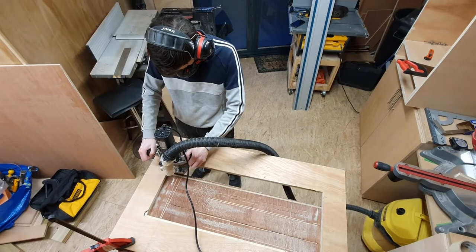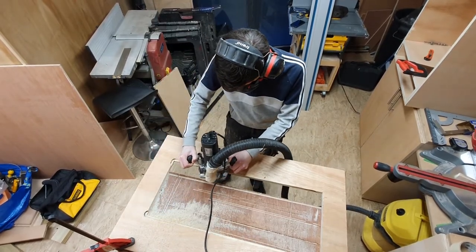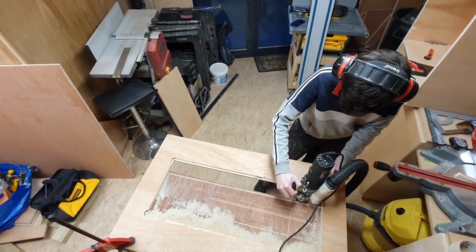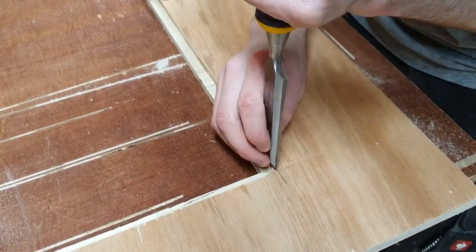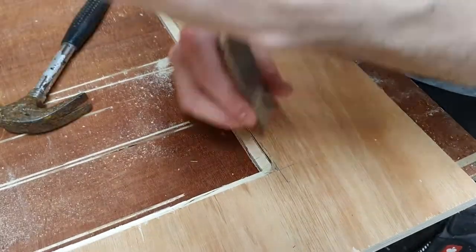Using a rebate bit in my router, I created a little rebate for the plexiglass to sit in. This is just to make it a bit of a cleaner look, but if you wanted to you could just silicone it right back to the door. This just made it a much cleaner flush look. Then I went through with a chisel and just cleaned up the corners so that the plexiglass square corners sit in there properly.